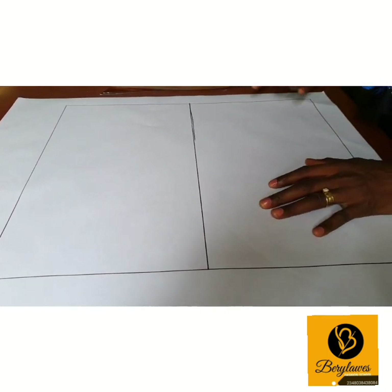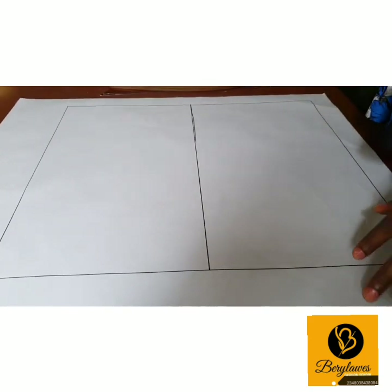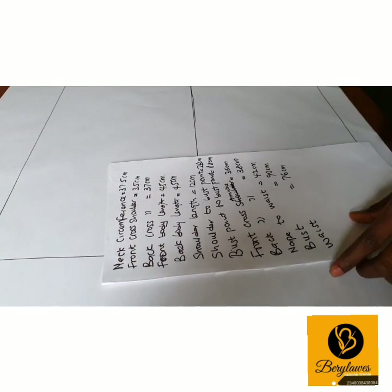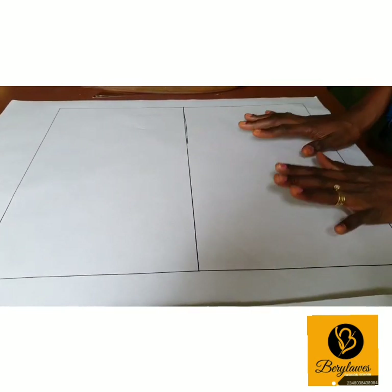In our previous class, we talked about how to take half-rate measurements. So these are the measurements you will be working with — neck circumference, front cross shoulder, and sole arm. You may be wondering how I got this box.